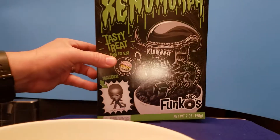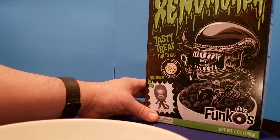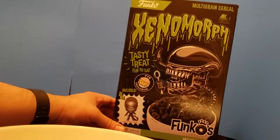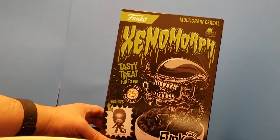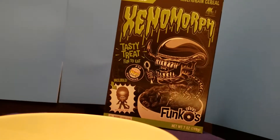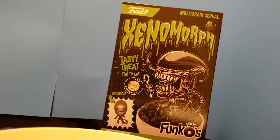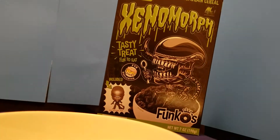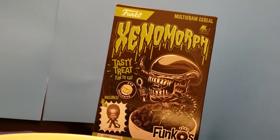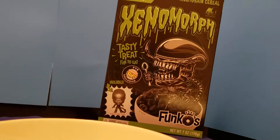Hello everyone and welcome to another cool kick-ass review with your friend and host Cool Kicks, bringing you this review of the Funko Xenomorphs for Alien Day LV426, in case you all might have been sleeping under a cosmic rock or even a comet coming down to the moon at night. We're going to give you a taste, we're going to take a bite of the new Funko Xenomorphs!